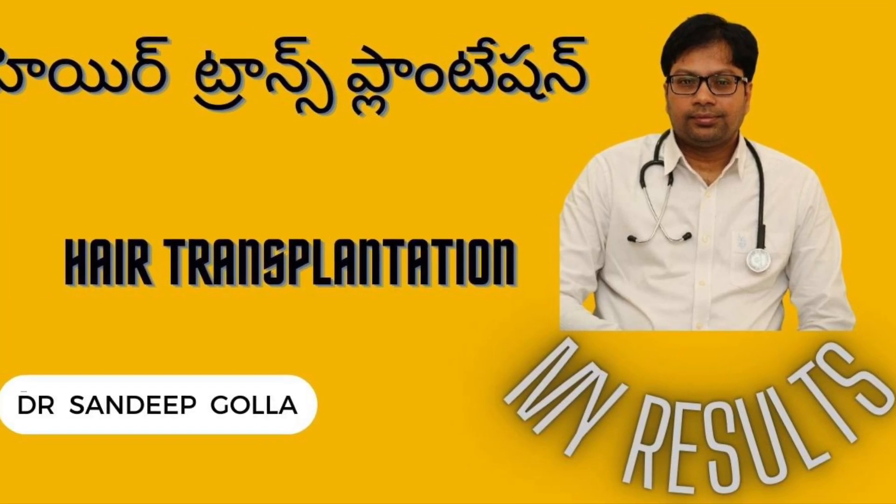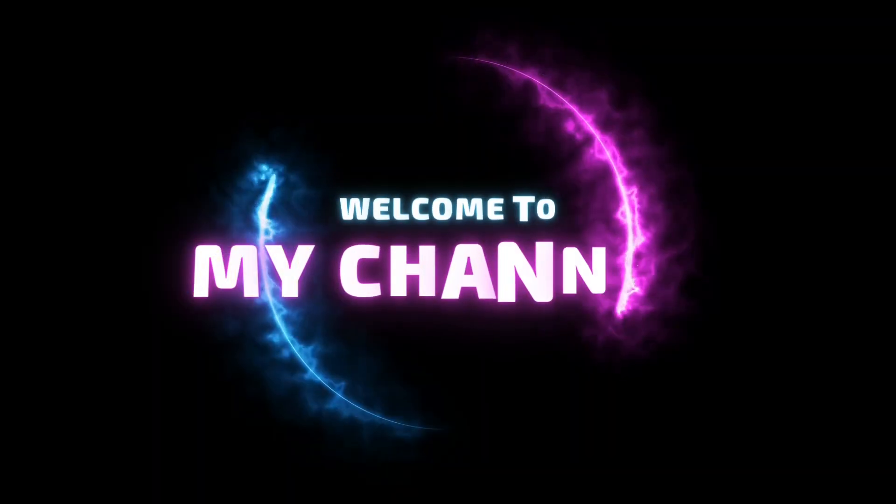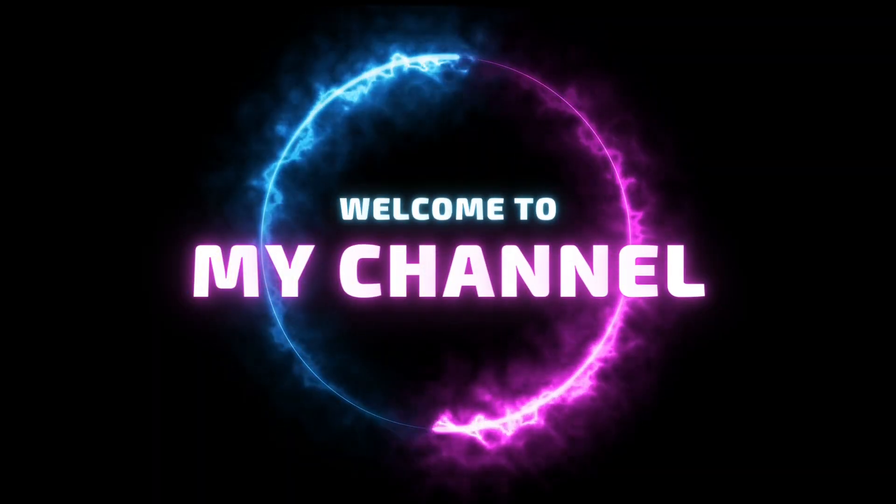Hello friends, I'm Dr. Sandeep Gulla. I'm going to start my research today on hair transplantation. First of all, welcome to my channel, Sanwes.